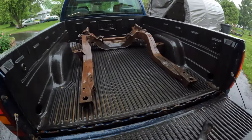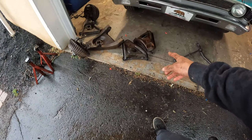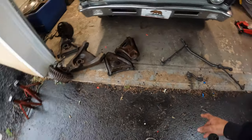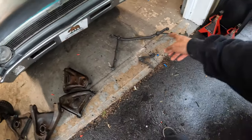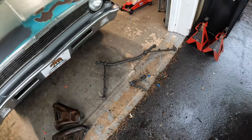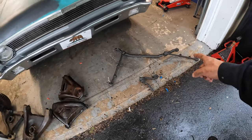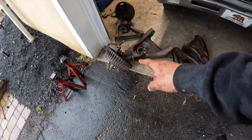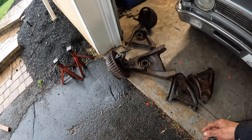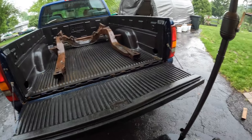All right, subframe's all loaded up. I just need to get some stuff off the control arms — upper and lower. I don't need the inner and outer tie rod ends, I just need the drag link off of this, so I've got to get that unbolted. We're going to pull the whole spindle right off the lower control arm, do some of that real quick, and then we'll be good to go and ready to sandblast.